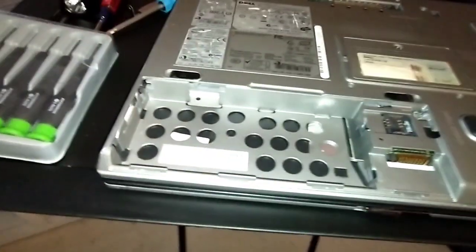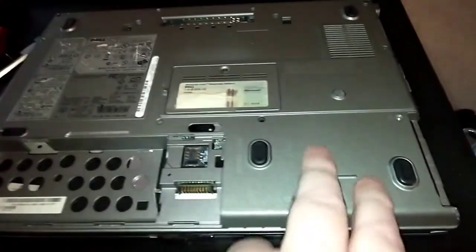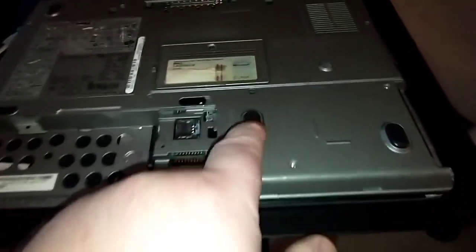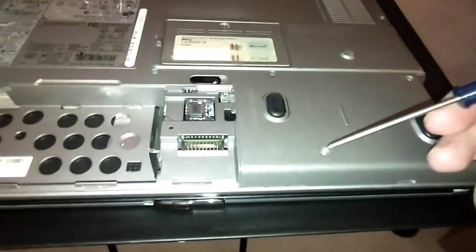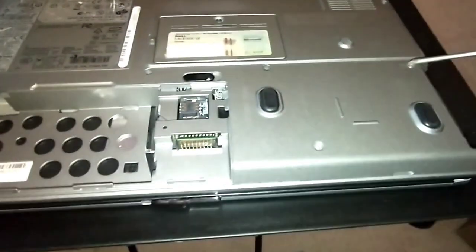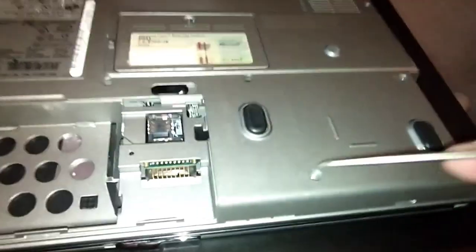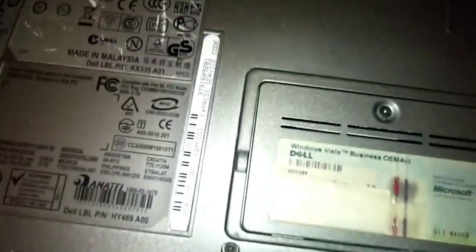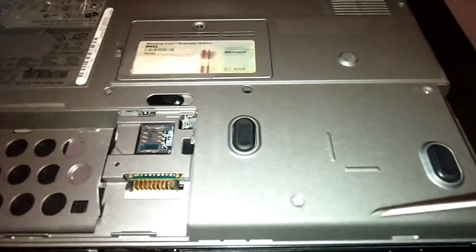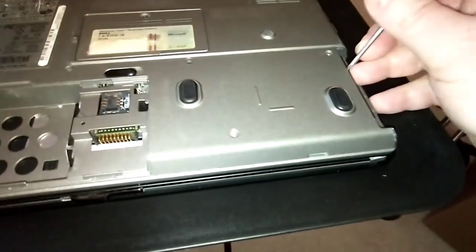I already have the screws out. Here's where the primary battery was — the hard drive is right underneath here. These rubber pads are just for the bottom of the laptop. There's one screw here and one here, kind of at an angle from each other — one toward the back and one closer to the front. Those two screws are what hold the hard drive in.